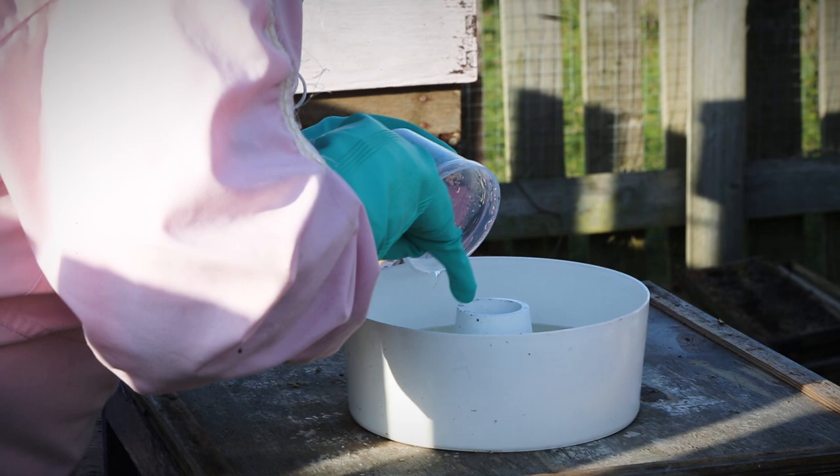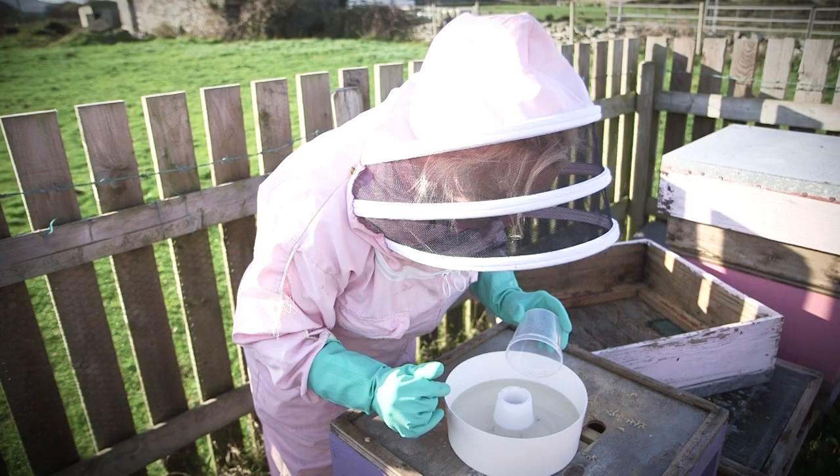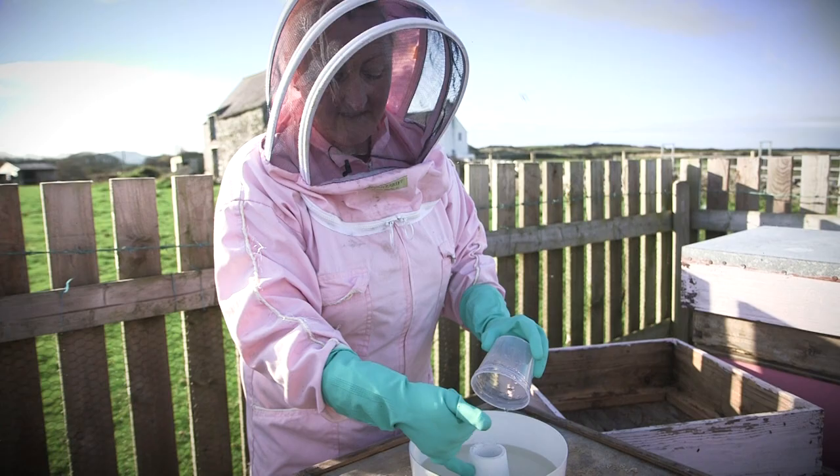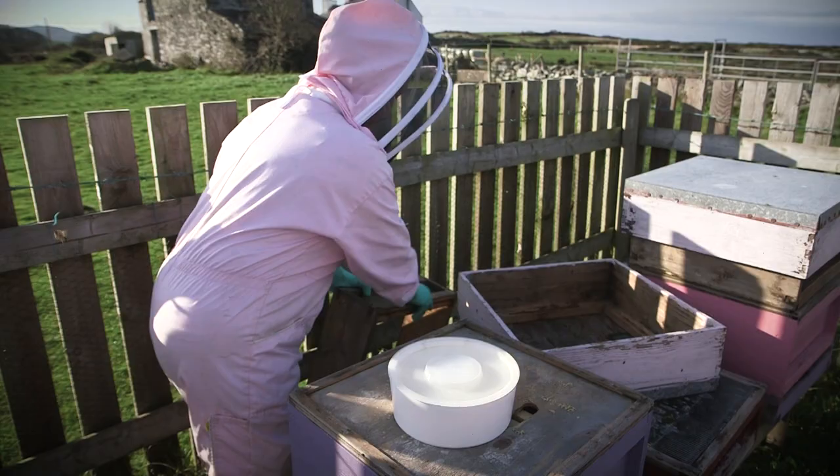It's warm water and just basic cane sugar, and then we pop a Himalayan salt in there just to give them a few minerals. The bees will come up through here, cling to the side, and then slowly feed off the sugar syrup.